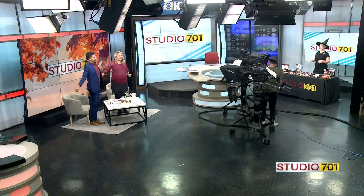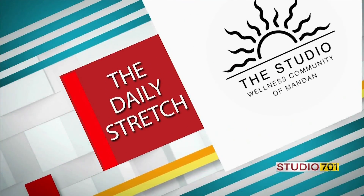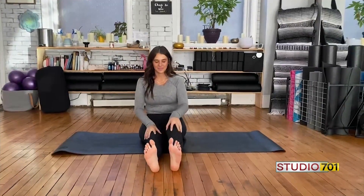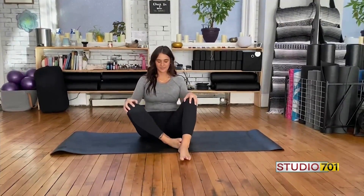For our mid-show stretch. This is a daily stretch brought to you by the Studio Wellness Community of Mandan. Hey guys, Eliana here with one of my favorite hip openers.